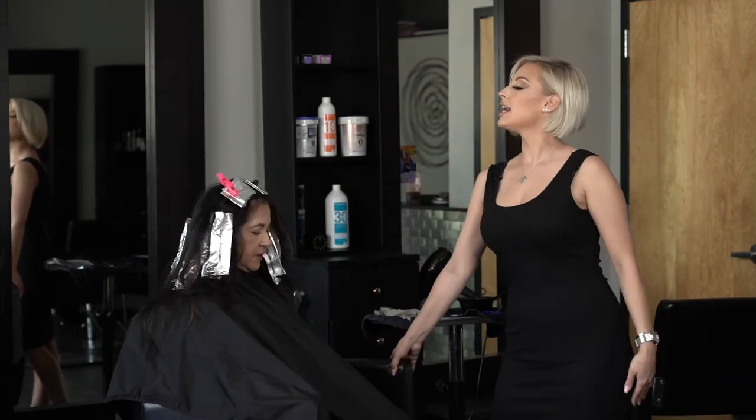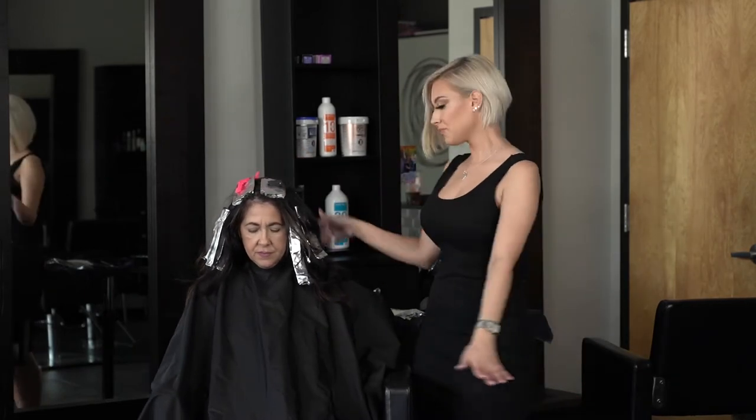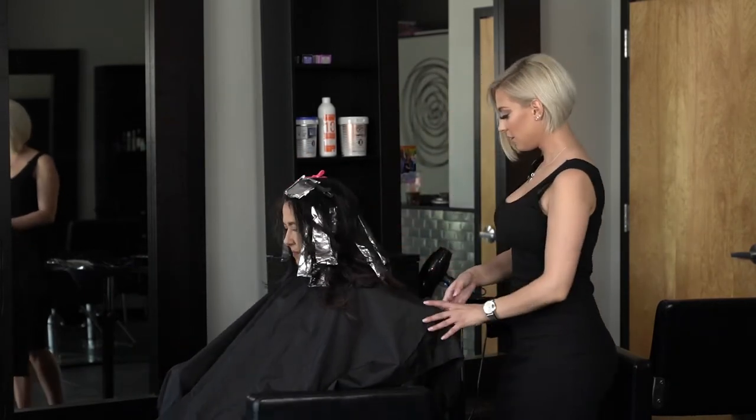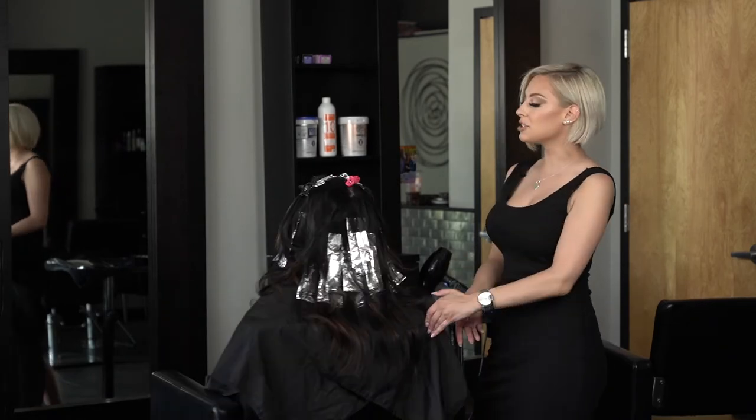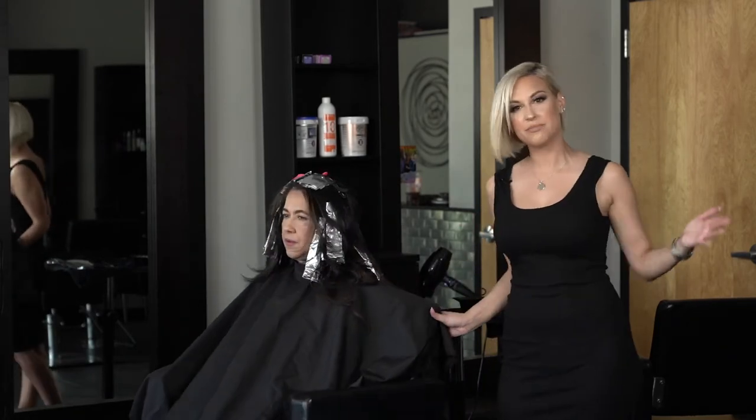Now that we just finished our foils in the front, this is what the finished product looks like for right now. We're going to set a timer for about 20 minutes and see how that looks — probably going to have to sit longer because her base color is a level 3. We'll catch back in about 20 to 30 minutes and see where we're at.